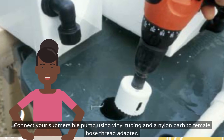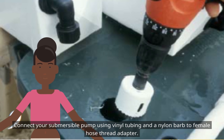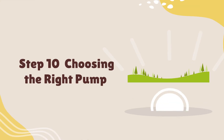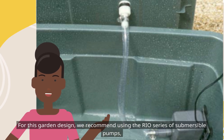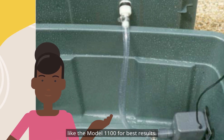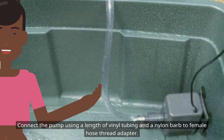Connect your submersible pump using vinyl tubing and a nylon barb-to-female hose thread adapter. We recommend using the Rio series of submersible pumps, like the model 1100, for best results. Connect the pump using a length of vinyl tubing and a nylon barb-to-female hose thread adapter.